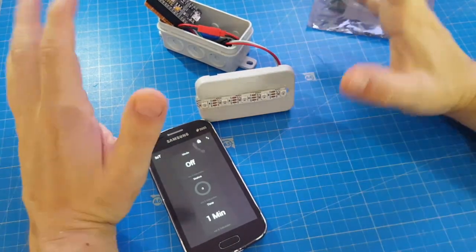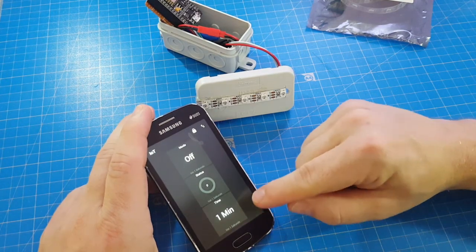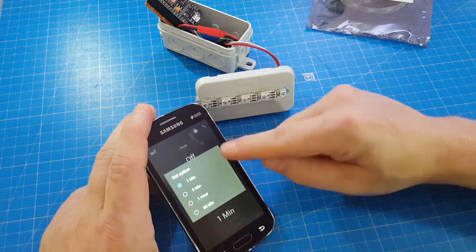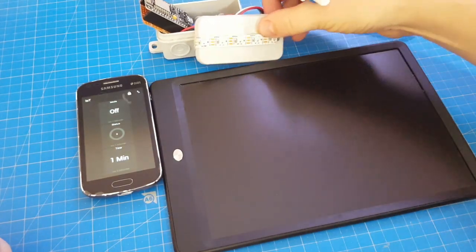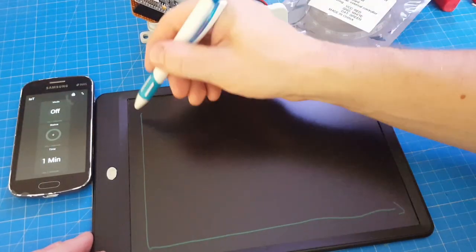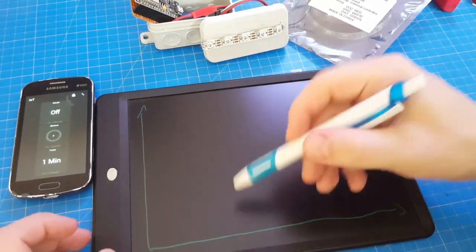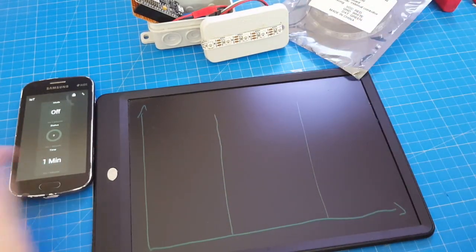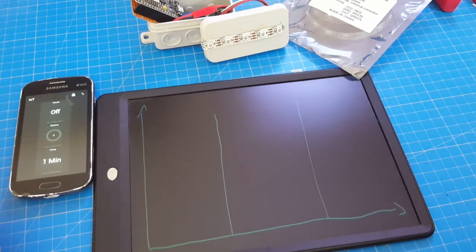For now, I only programmed a sunrise algorithm and the timer for how long the whole sunrise will process. Let's say one minute — that should be enough to explain this algorithm. I divided the time into three parts; it's now set to one minute.